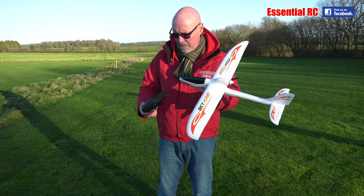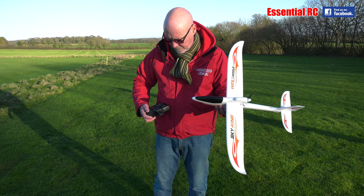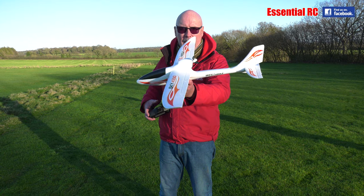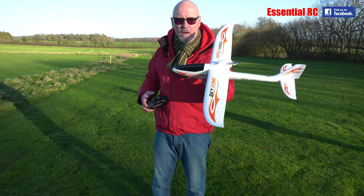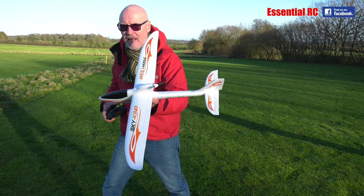It's got a folding prop at the back, so you can glide it. And the Efeo foam is super resilient, so you're very unlikely to damage it even if you crash.